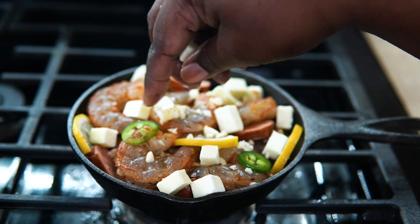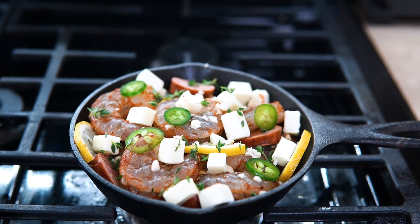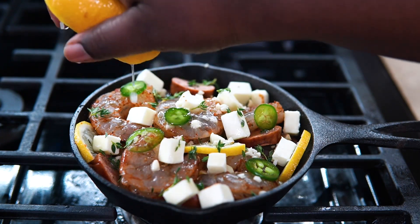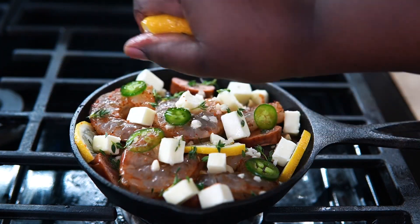Yes, I did say the air fryer! I didn't turn the oven on today. However, if you don't have an air fryer, of course you could pop this in the oven — you're good to go. Remember, all ingredient measurements will be in my description box so make sure you check that out. The other half of the lemon I squeezed the juice right over top, and I'm gonna pop it in the air fryer.